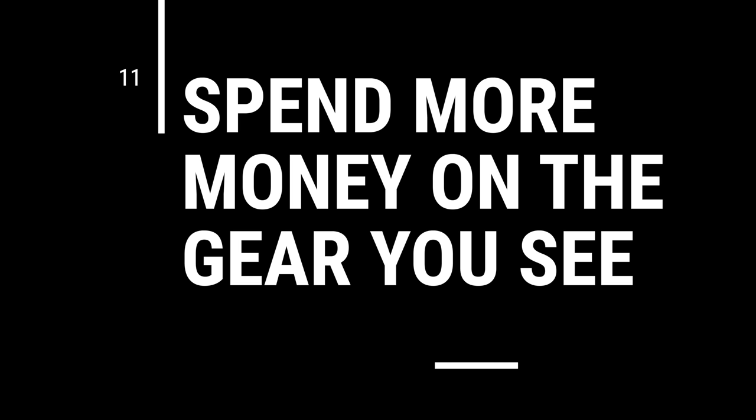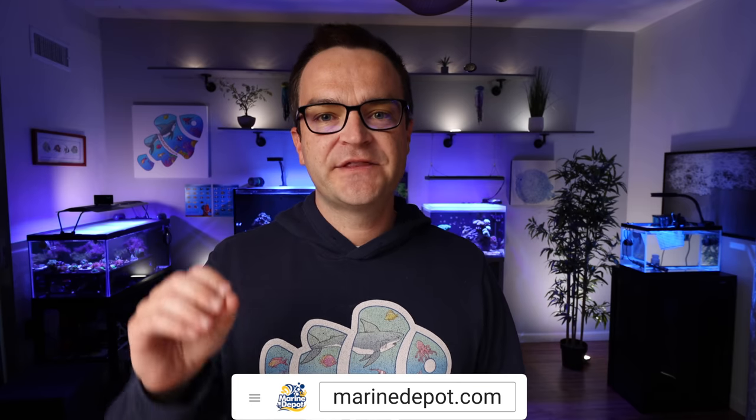Tip number eleven: spend more money on the things you're going to see. There are pieces of equipment you'll have to look at every day — your tank, your lights, your rock. If you're choosing between ugly rock that saves money and beautiful coraline-colored rock that costs more, go with the more expensive rock, because you're going to be staring at it every day. If a $300 light looks better than a $150 one that works just as well, go with the $300 light — not because it performs better, but because so many of us get into this hobby because it's beautiful.